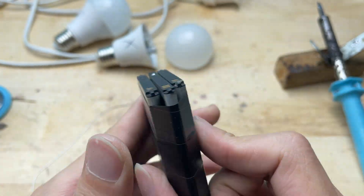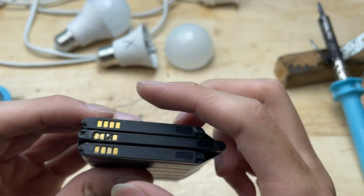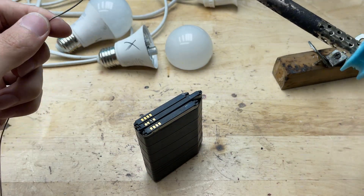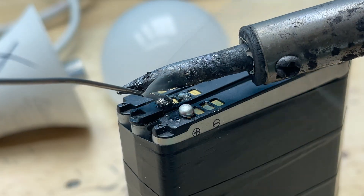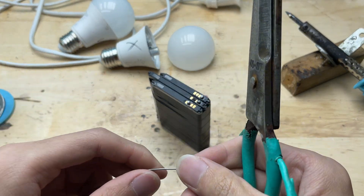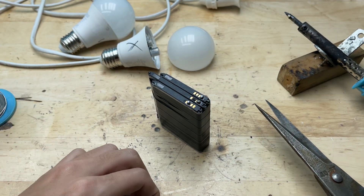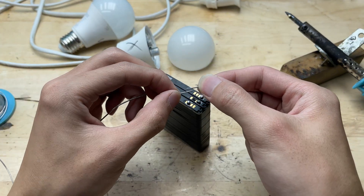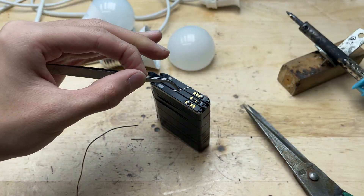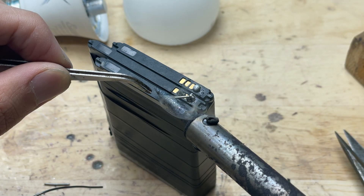Next, I pay close attention to the battery terminals. The positive and negative ends must be connected correctly. I arrange them so that the positive terminal of one battery connects to the negative terminal of the next, creating a series connection. Then, using a soldering iron and a bit of solder, I carefully join the terminals together. It's important to work quickly and gently to avoid overheating the batteries. By connecting the three batteries in series, the total voltage increases enough to power the LED chip.